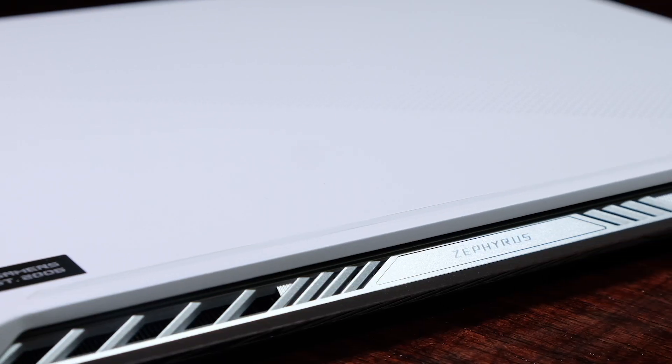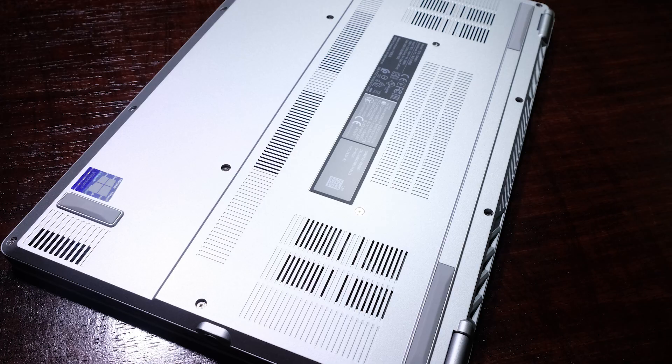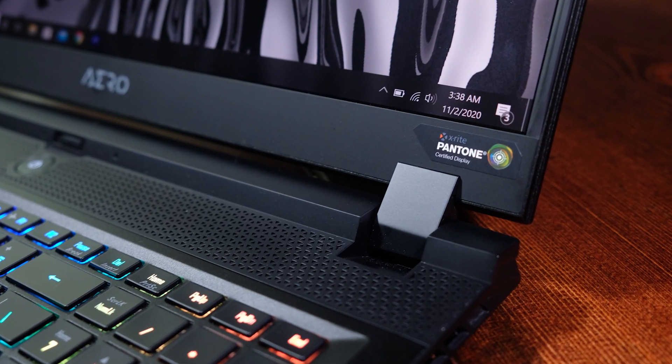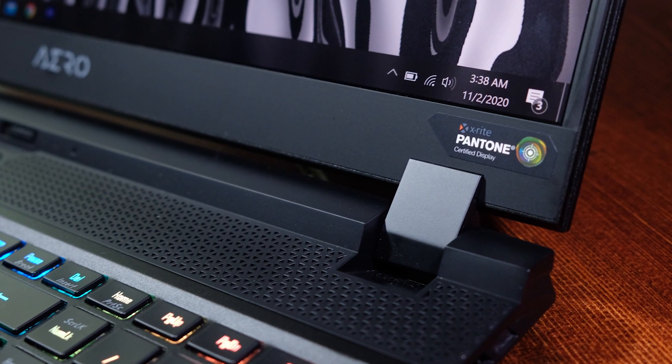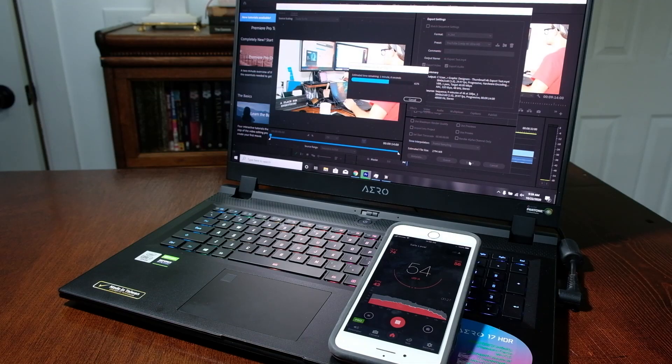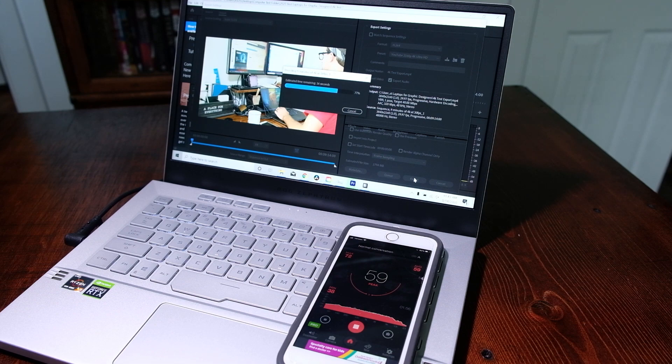Before we move on to screen quality, I want to discuss the ventilation of these two laptops. Both the Zephyrus G14 and the Aero 17 have generous vents for cooling — on the bottom cover, behind the keyboard deck, and on both side panels. However, the Aero 17 also has a vent on the top of the keyboard deck, which increases its ability to run cooler than the G14. At idle, the Aero 17 kicks up to around 37 decibels, whereas the G14 gets a little bit louder at 43 decibels. During the 4K video editing export in Premiere Pro, the Aero 17 ramps up to about 56 decibels, and the Zephyrus G14 gets a little bit louder at 60 decibels.